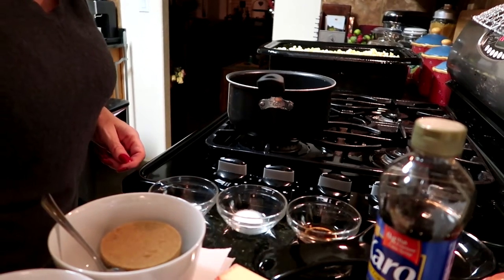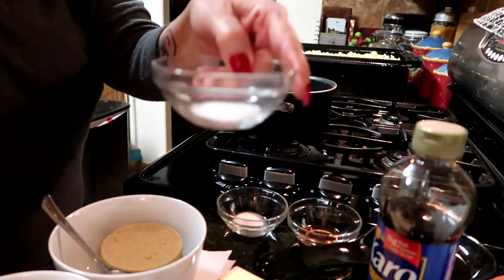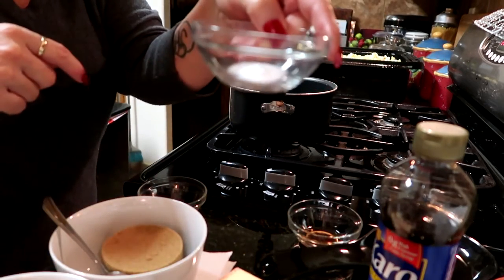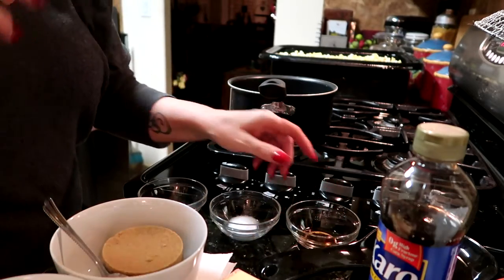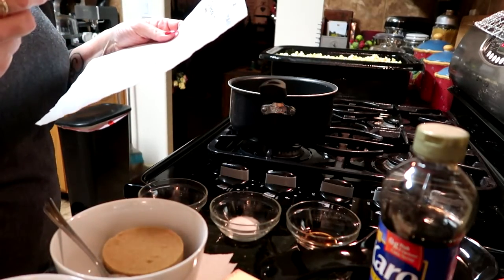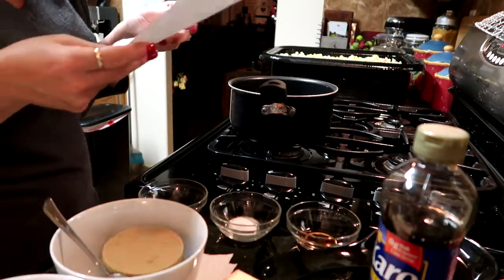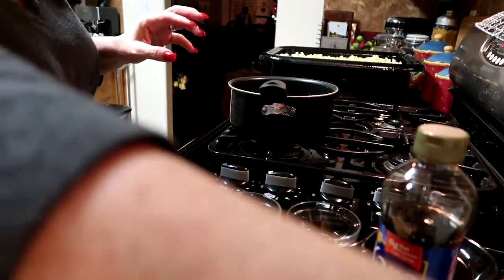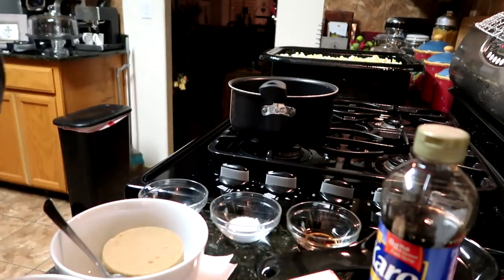The next ingredient you're going to need is one teaspoon of salt. From there you'll need a half teaspoon of baking soda, and the very last ingredient is one teaspoon of vanilla. So what the recipe reads is: preheat the oven to 250 degrees, coat the bottom and sides of a large roasting pan with non-stick cooking spray, place the popcorn in the roasting pan — which we have done. Then in a heavy pan, slowly melt the butter and stir in the brown sugar.